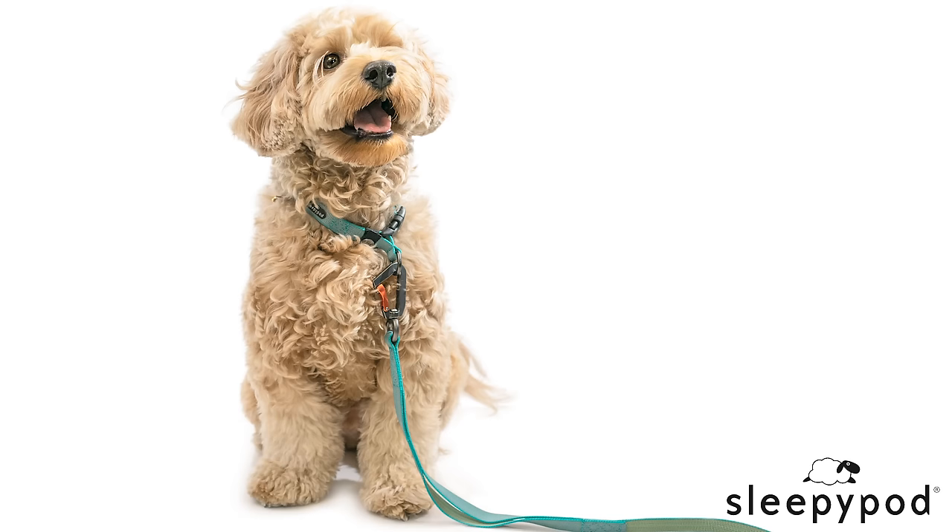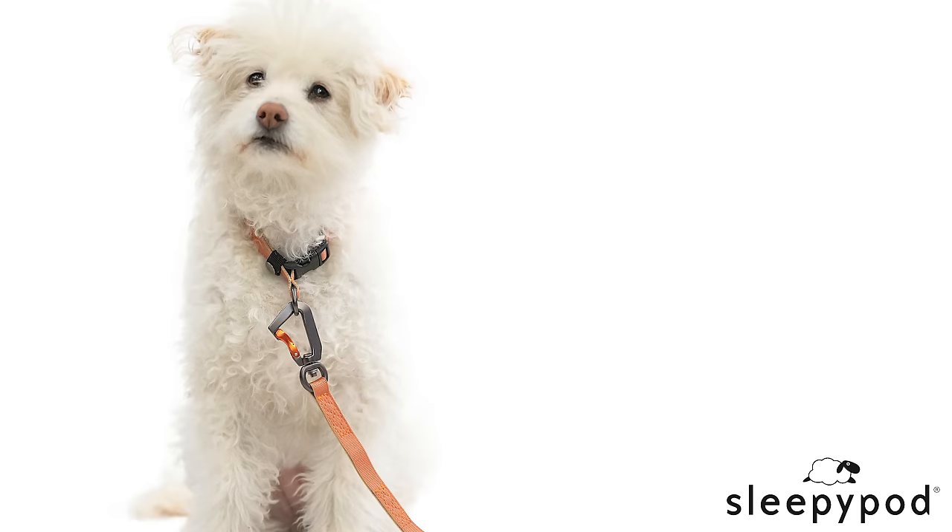Yes, you can train a dog without treats. One of these pups is treat motivated and the other is not. However, both love to train and learn.